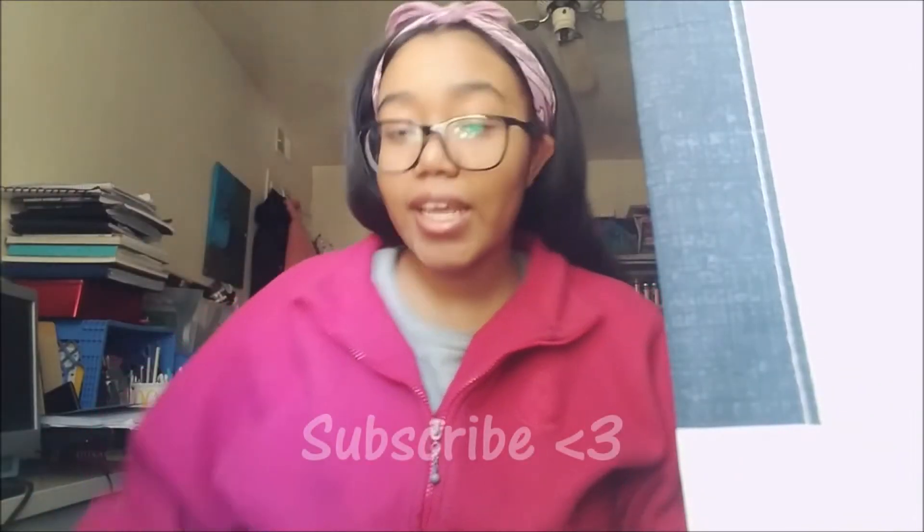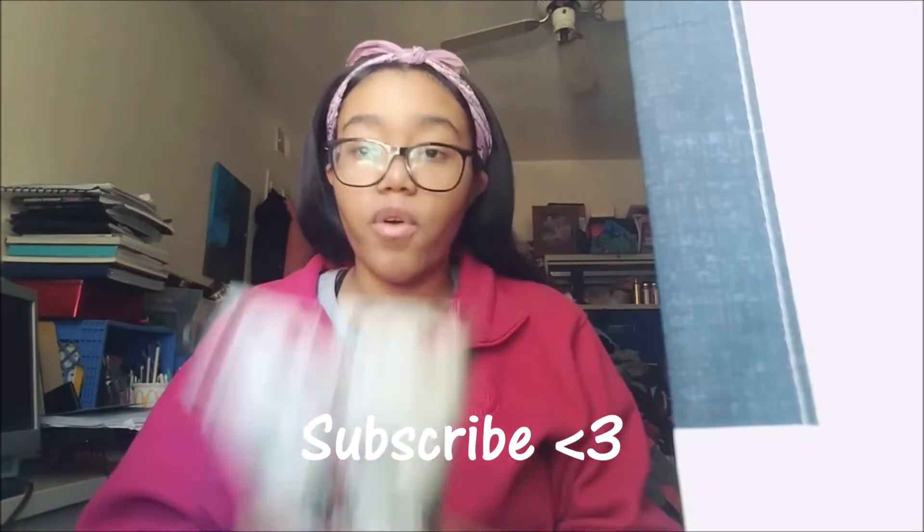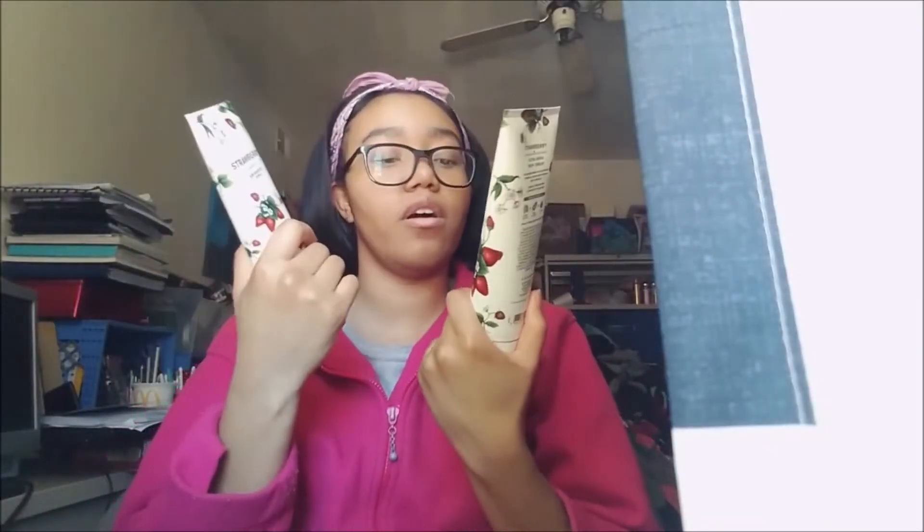Hey, what's up guys! Like I said in my previous video, I was going to do a little review on this strawberry scent. As you can see, I have two of these strawberry scents — the body cream, not the mist. I really want to get the mist too because I did not know it smelled this freaking good.